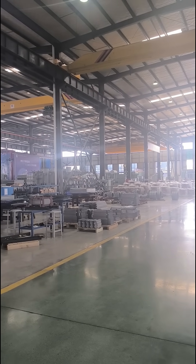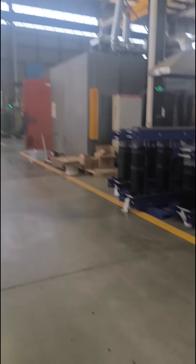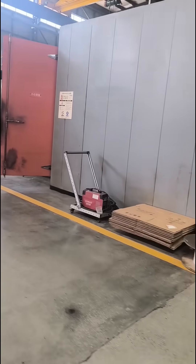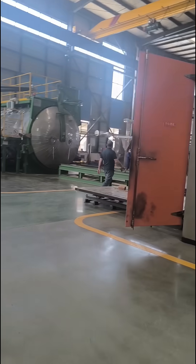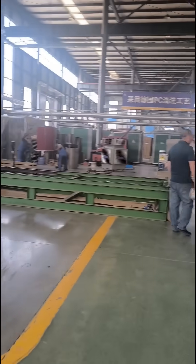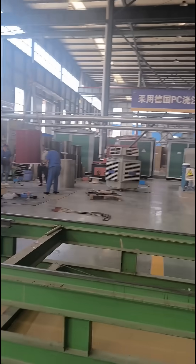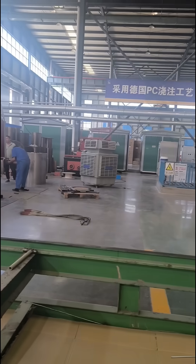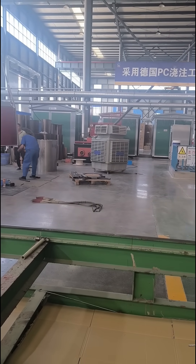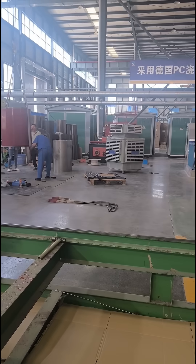Most of the employees are working on the 8000 kVA transformer over there. And here I think we have a big radial capacity dry type transformer in the resin casting procedure.